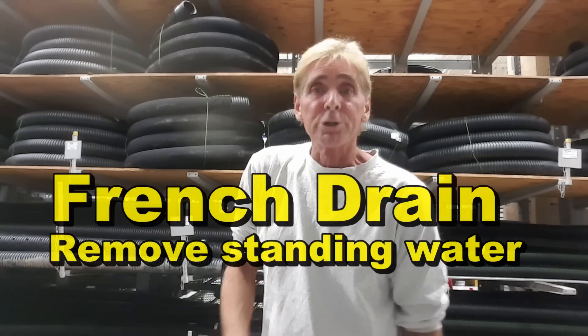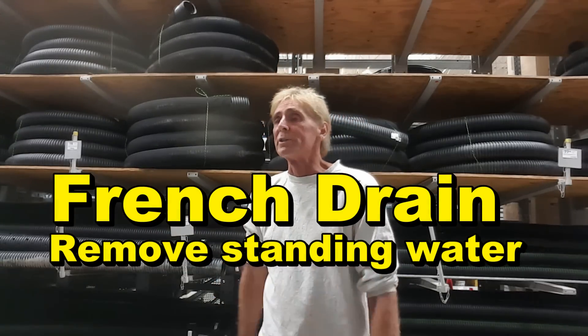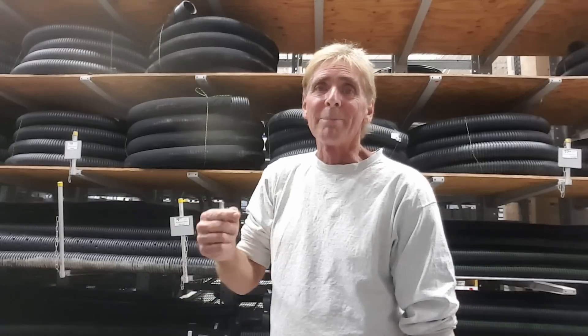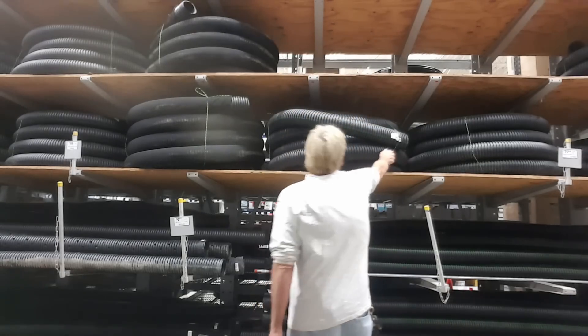Hey, good morning, Chuck here at Apple Drains. Today we're going to be installing some corrugated pipe, about 200 feet. If you're going to do this yourself, you come to Lowe's, buy your pipe and materials, load it up, take it back to your job site. Try to get all your materials so that you don't have to make several trips back and forth to Lowe's or Home Depot, wherever you're buying your material. It'll definitely keep some frustration down when you're doing it yourself.